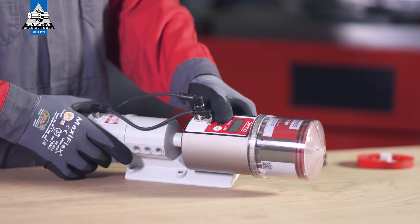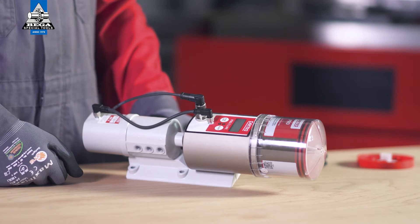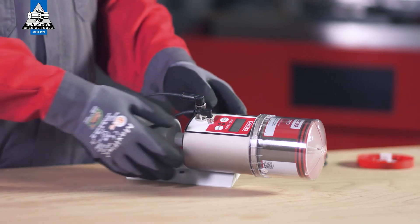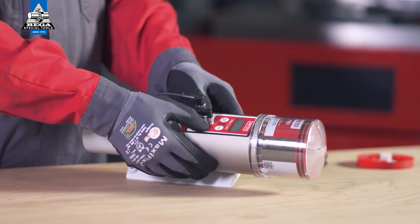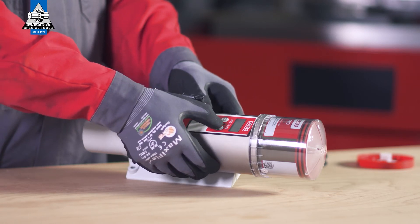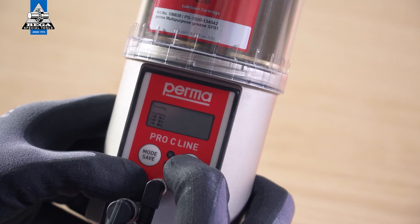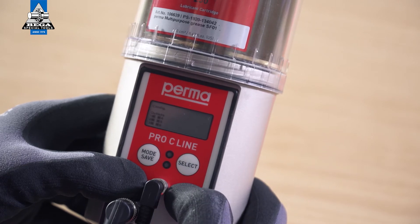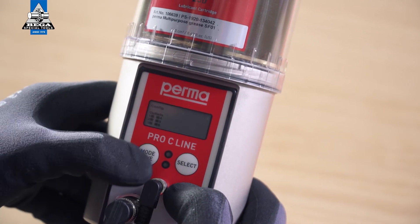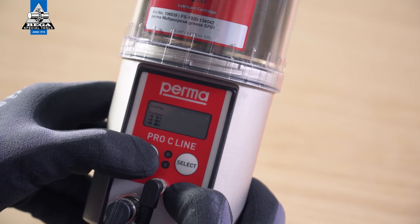You can use the Mode Save button to configure the outlets one by one. On the PERMA Pro C-Line, you can choose from 6 outlets. Outlet 1 flashes first. You can activate or deactivate it by pressing the Select button. If Outlet 1 is activated, a marking appears on the display screen behind the text showing Outlet 1. Select further outlets by pressing the Mode Save button repeatedly.